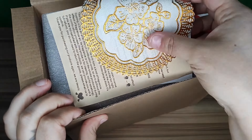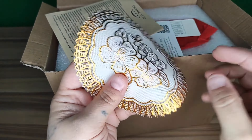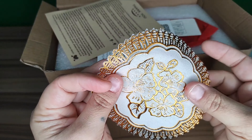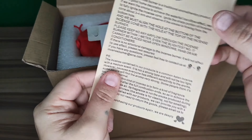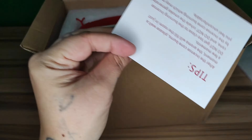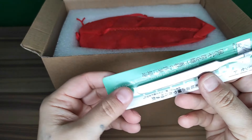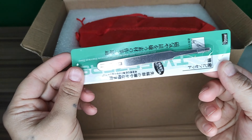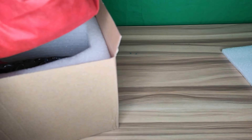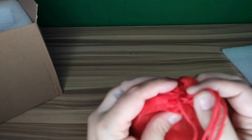It's got a back-flow incense design. Right here you get a little mat to put it on — a nice little gold mat. There are also some instructions, a warranty card, and a little tweezers to put the cone on and off, especially off when it's completely burnt so you don't burn your fingers. This little red bag here contains all the cones.